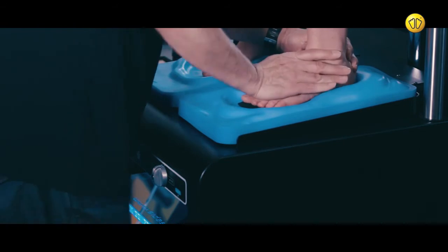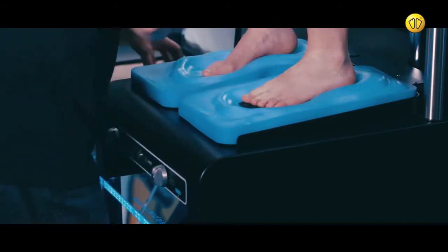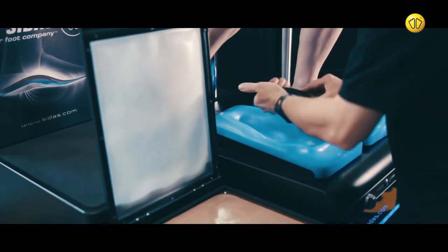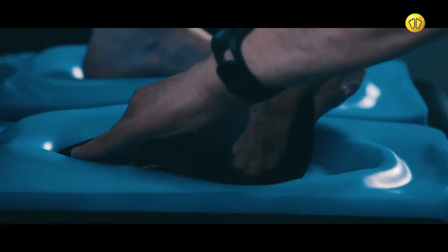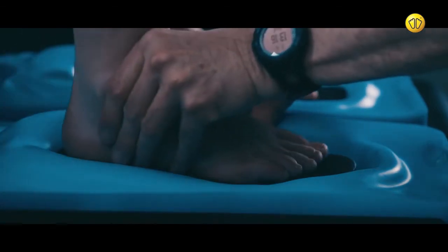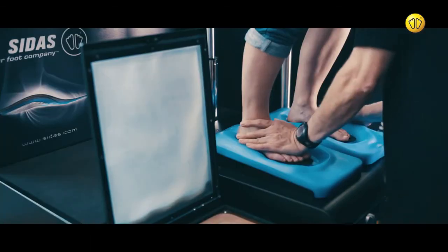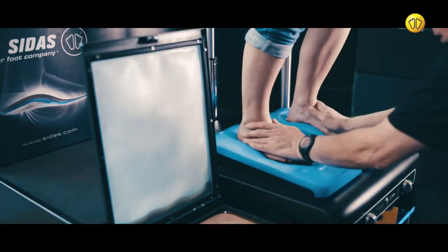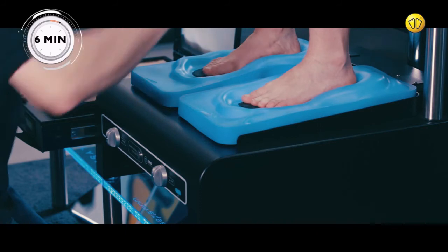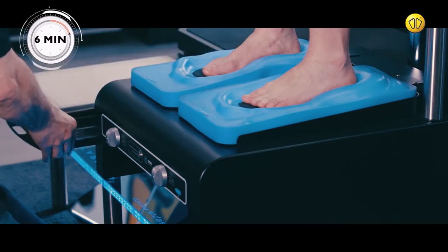Apply downward pressure. Now repeat the process for the other foot. Ask the customer to remain in position for 6 minutes whilst the insoles form into shape.